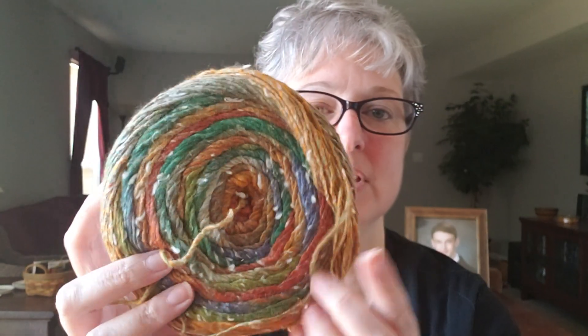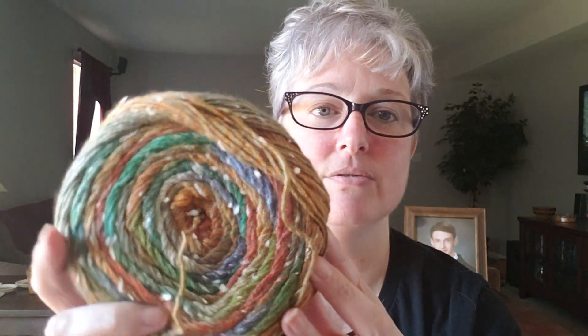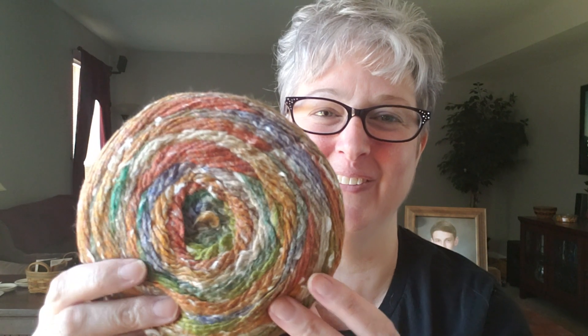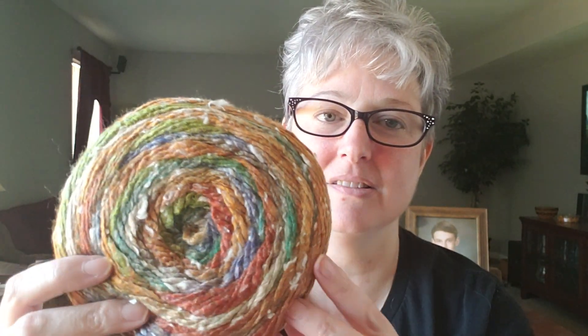We don't have anything like this with these colors together. I really like those, and I like the speckling too. She gave me two of these. I'm trying to think of what I can make. I think mittens and a scarf, but I'd rather do mittens. I don't know how to make mittens — I tried and failed miserably last year, so I have to find a different pattern.